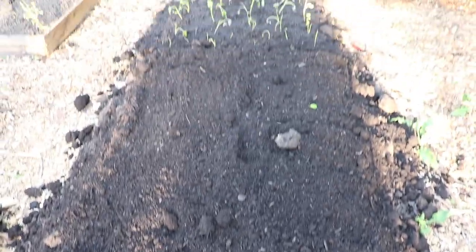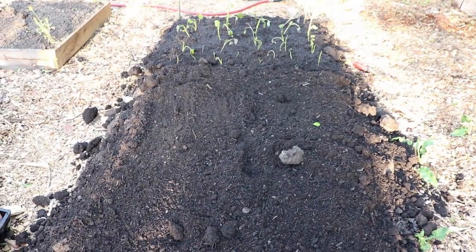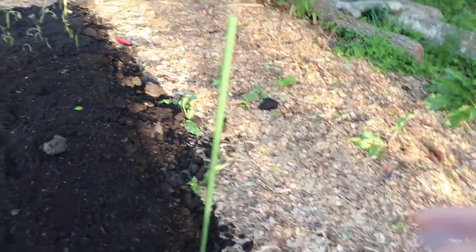Got them all covered up with some good compost, and soon enough we'll have sweet potato vines growing all over this bed — and probably all over this path and that path — and it'll be lovely. That's how I plant my sweet potatoes. If you have any questions, leave them down in the comments, and if you have any tips or advice for me, leave them there as well. Thanks for watching — we'll see you next time on Wholesome Roots.